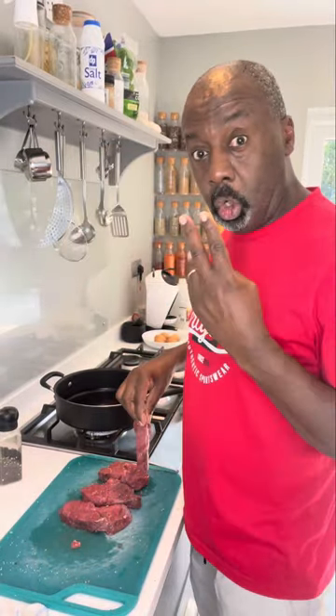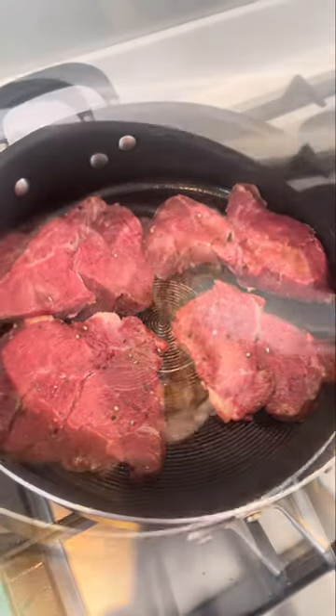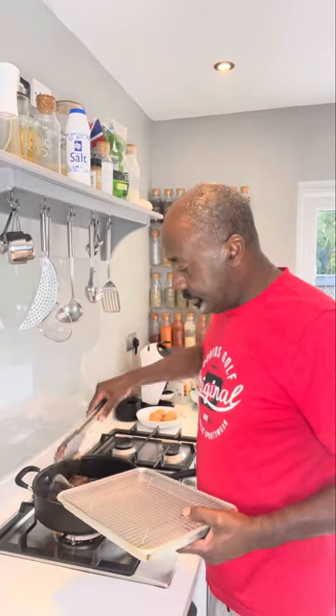Now the pan's hot, we're going to cook the steaks for two minutes on either side. Once you're in the pan, don't touch them. For two minutes, flip them over. After two minutes on each side, get them out and just rest them on a rack.